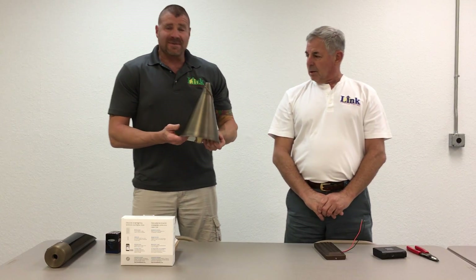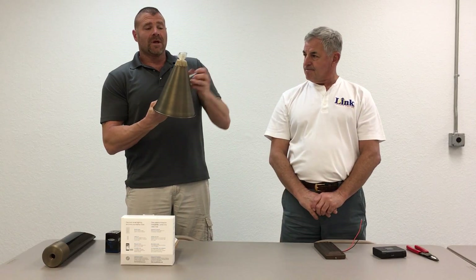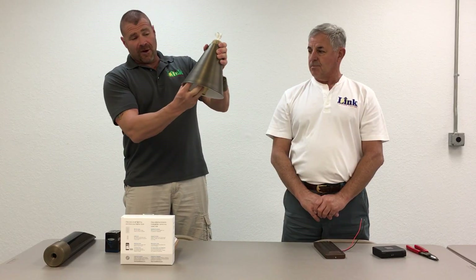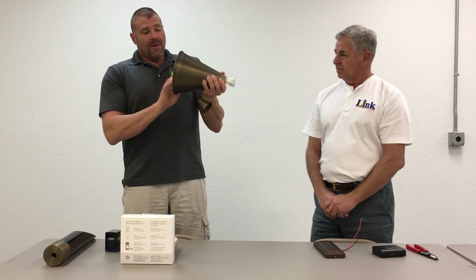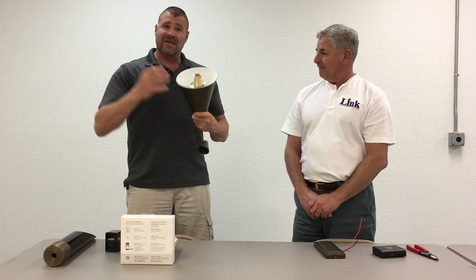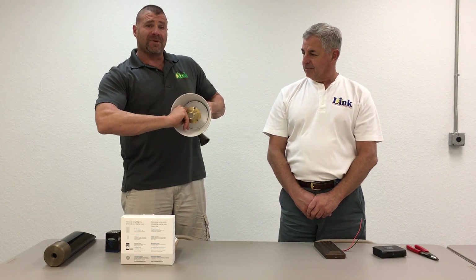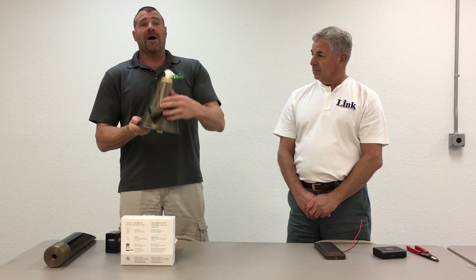My first item is going to be the ABR Tiki Torch. The reason I like it so much is you have a real flame. This unscrews and drops out — you have a gas tank up in here for your real fuel. It's that time of year where everybody's going to sit outside around their pools in the backyard, because it's nice and cool at night, no humidity. You have your bi-pin lamp up in here, so you have a nice soft glow on the ground and your real flame up top.